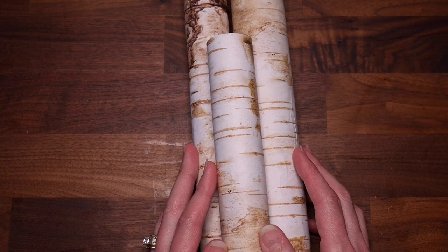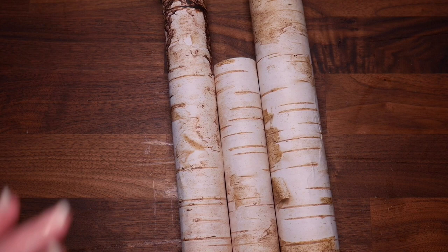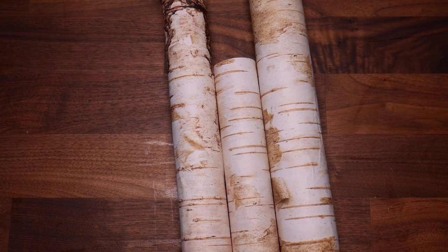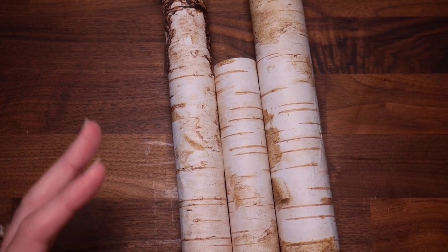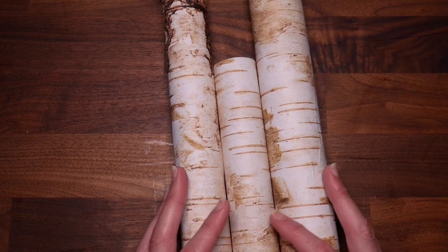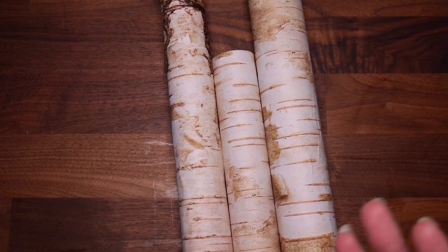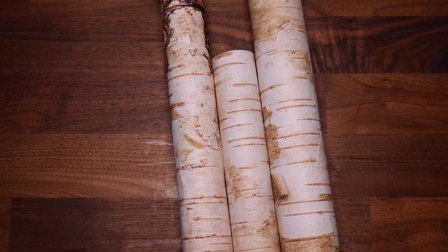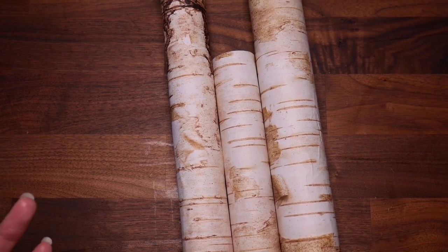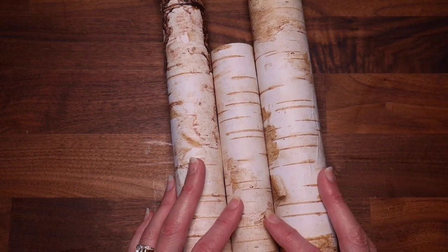Today I have a very easy, very budget-friendly winter decor DIY for you. I love the look of birch logs or birch branches used in decor, especially for Christmas and the winter season, and sometimes even in the fall. But I don't necessarily want to pay the price for them at the stores, and unfortunately we don't have any birch trees I could cut some from. I know Michaels has some smaller birch logs in their DIY wood and metal section.